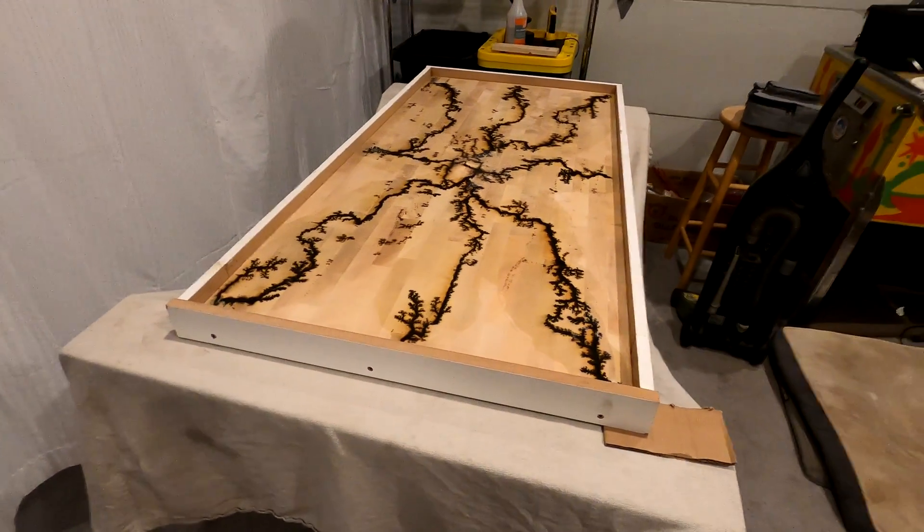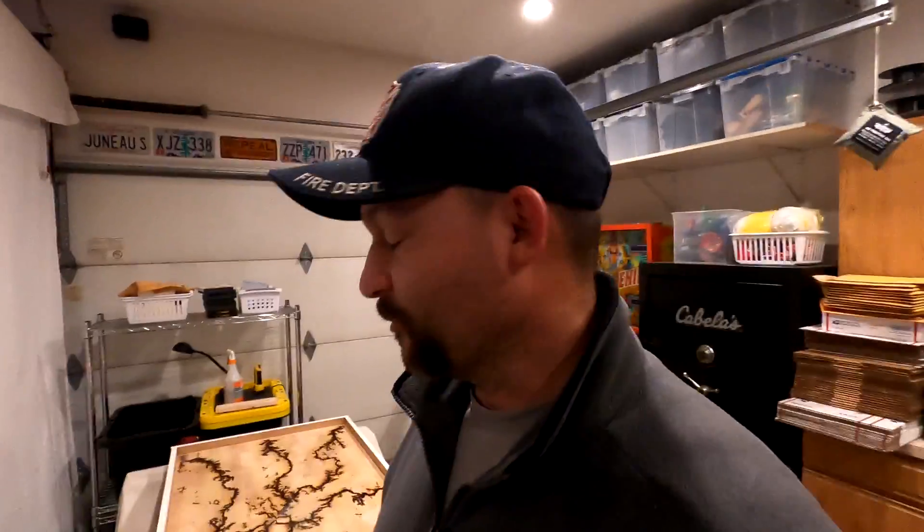We've got this thing set up in the rec room instead of out in the shop because we've got a winter storm going on out there — ice and snow — and I didn't want to try and keep the shop up at 75 degrees, but it's easy to do in the rec room.